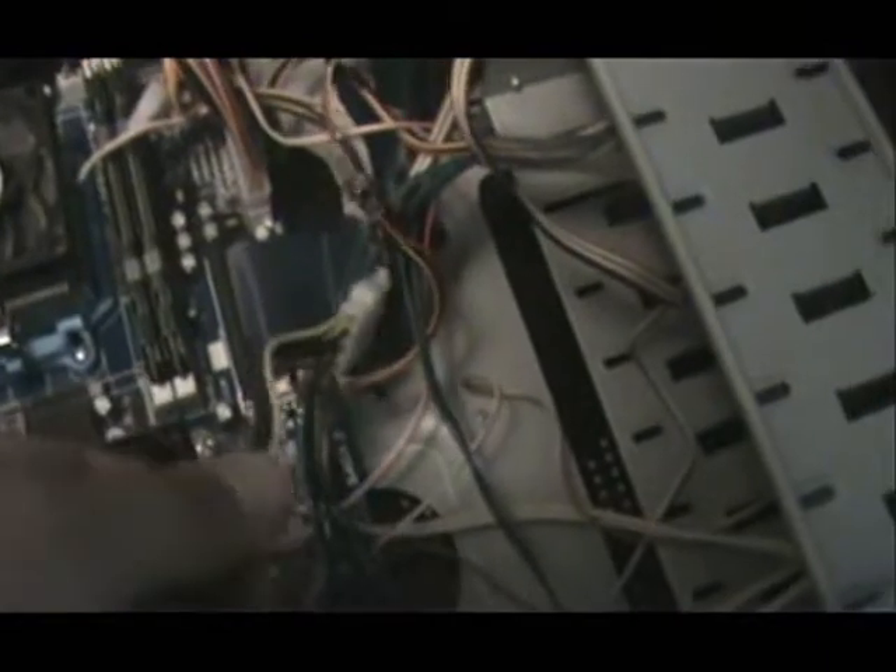Mine just pops out like that. We'll disconnect the case fan here — we can do it with one hand, there we go. Put that over there for now.